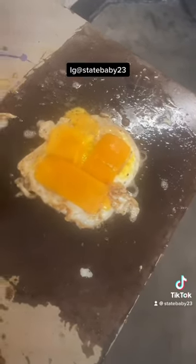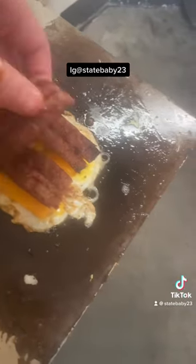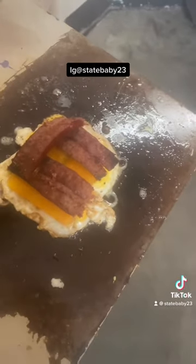Now you want to get your cheese melted on top, and three little beef sticks on there. That should be pretty good right there.